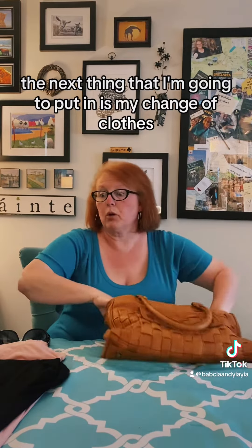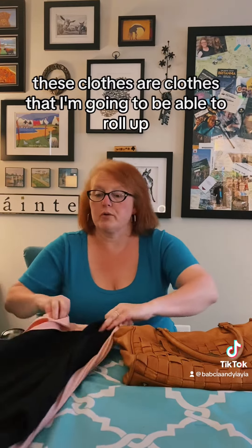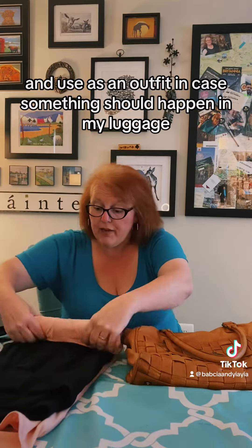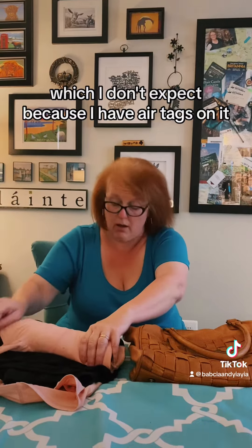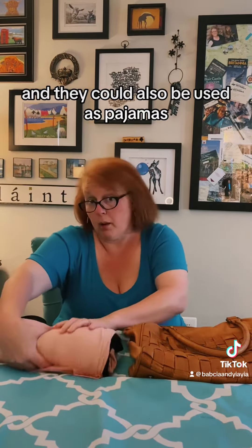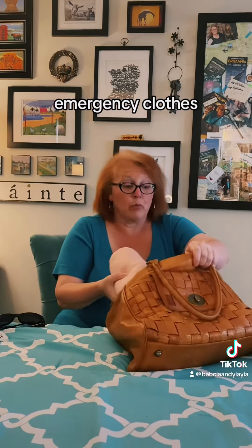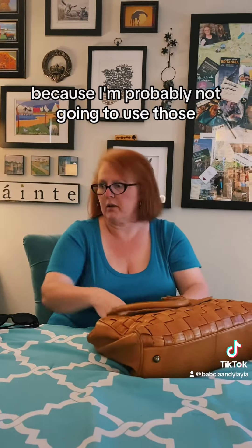The next thing I'm going to put in is my change of clothes. These are clothes I can roll up and use as an outfit in case something should happen with my luggage — which I don't expect because I have AirTags on it. They could also be used as pajamas, so this is kind of like my second set of pajamas — emergency clothes. I'm going to put those all the way at the bottom because I'm probably not going to use those.